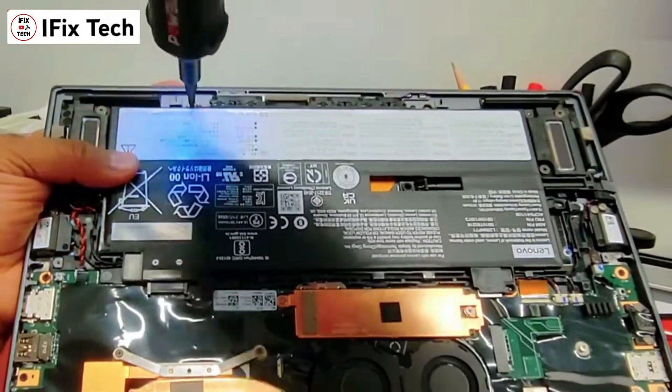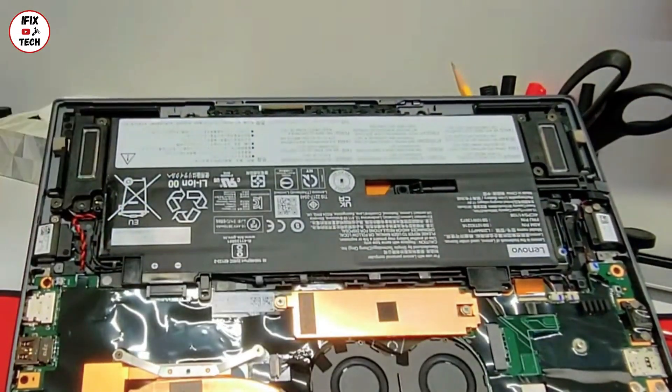Once you finish removing all the screws, just pull the battery from the closest side to the board.